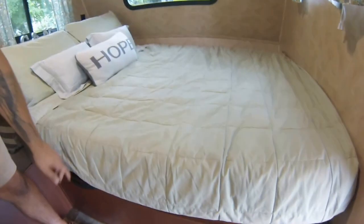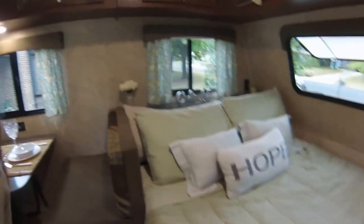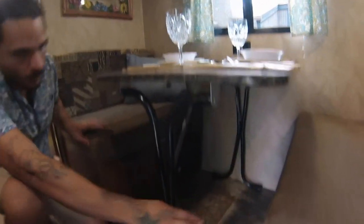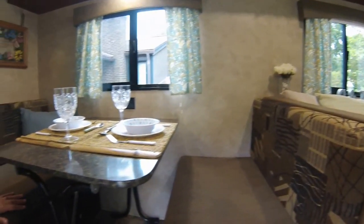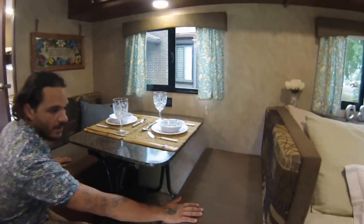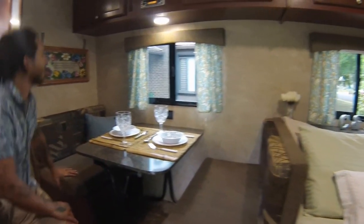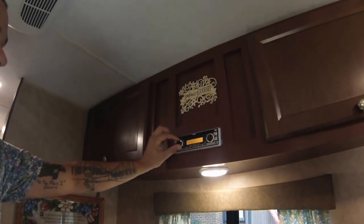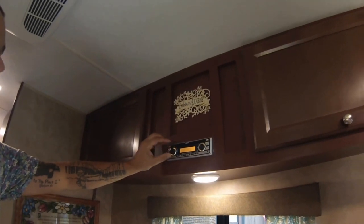Here's the table — it actually folds up and you can take these two cushions and put them on top to use this as a mattress as well. We also have cushion covers we've made to protect them if you want. You have the radio in here that works quite well, with two speakers inside — one over there, one over there — plus the two outside speakers I showed you before.